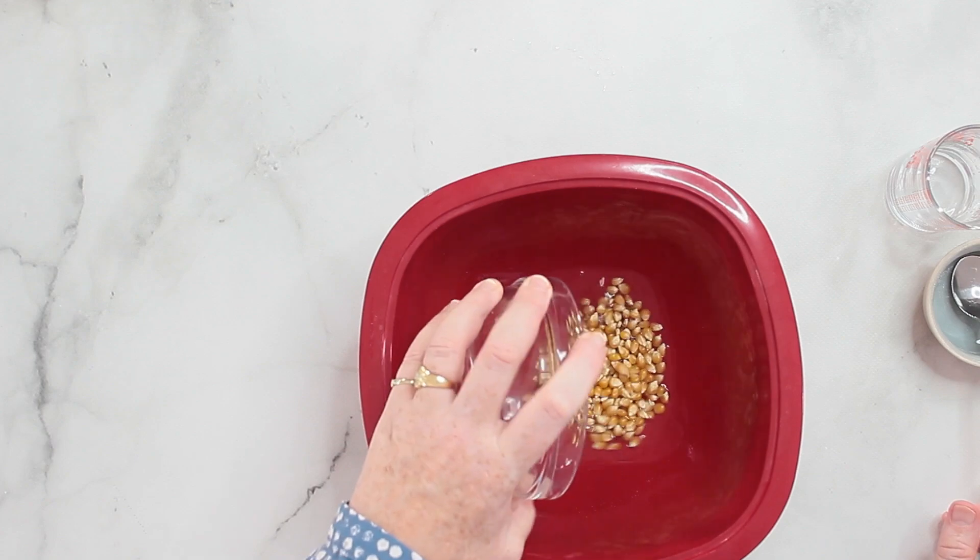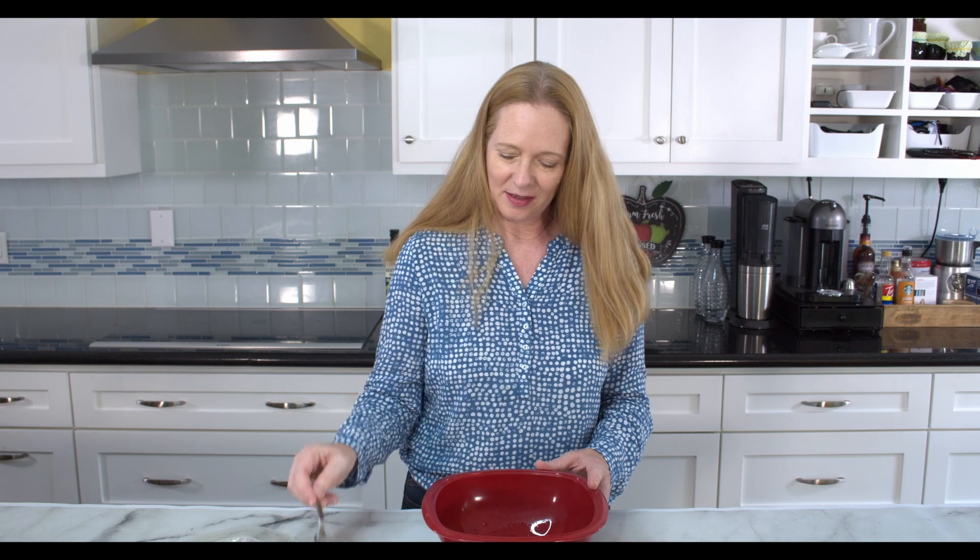Once the sugar has dissolved, I'm adding the popcorn. The exact measurements are found on my blog post. The blog post is one of my first blog posts on my blog — it's been quite a while since I made this but I never made the video for it, so this is the addition that was missing.